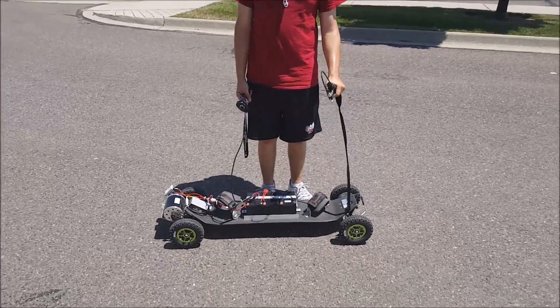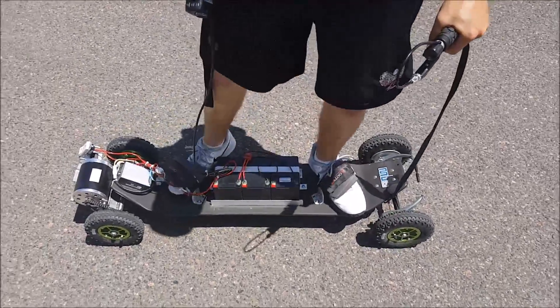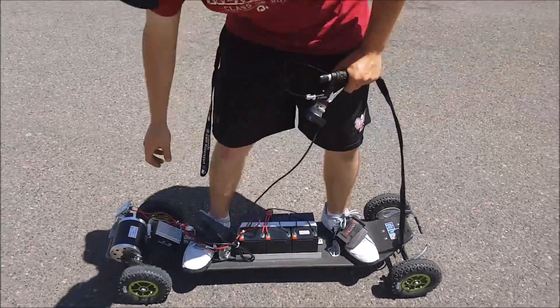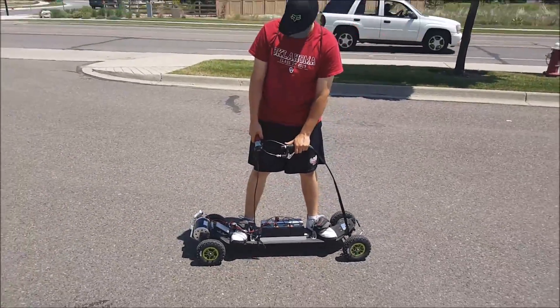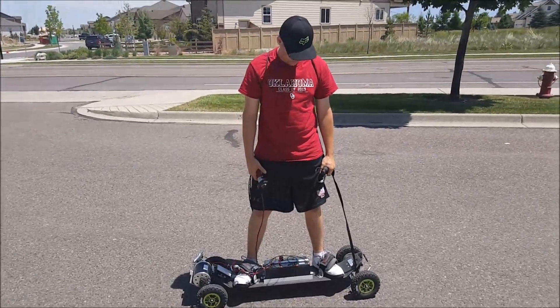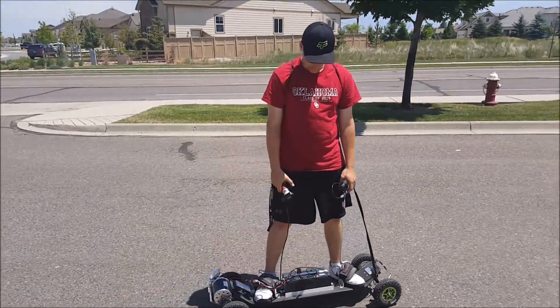To get on the board, you hold the front brake to keep it steady so it's easier to get into the bindings. Once you're in the bindings, turn it on, the power's on, check the battery, and then just really ease into the throttle because it's got a lot of torque to it.